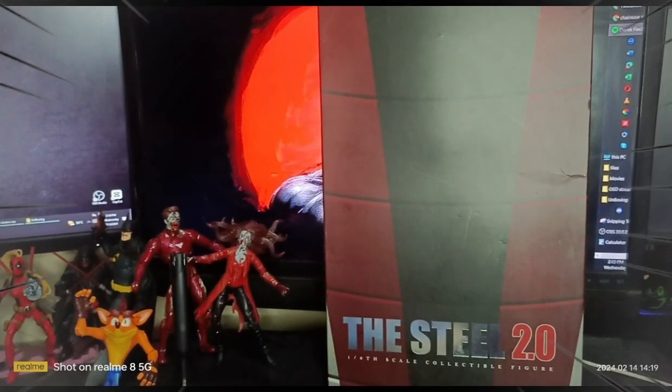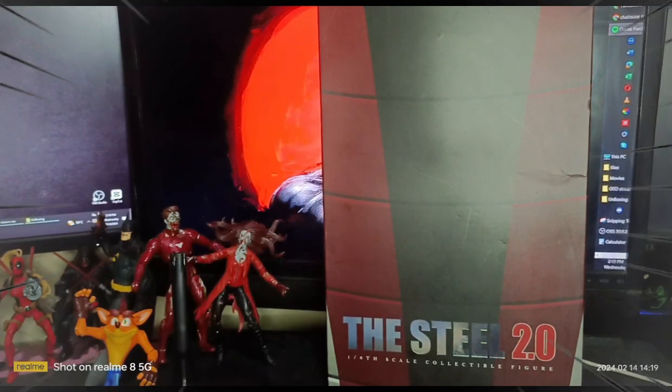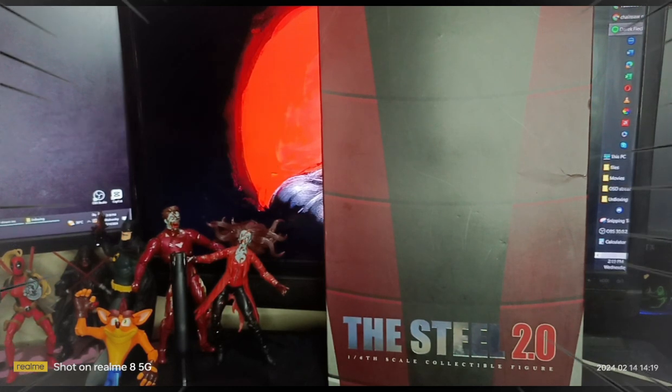Hello, good morning, good afternoon, and good evening. Welcome to Sumo Rock Luna. For today's video, we will review this awesome action figure — you guessed it right, guys — it's the Steel 2.0 from Toys Era, a 1/6 scale collection action figure.